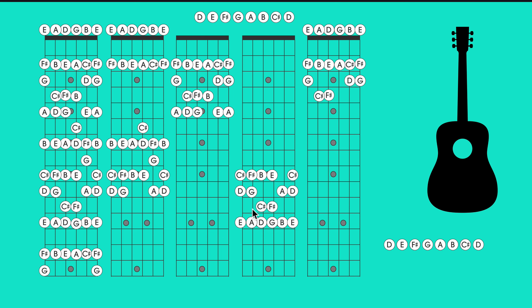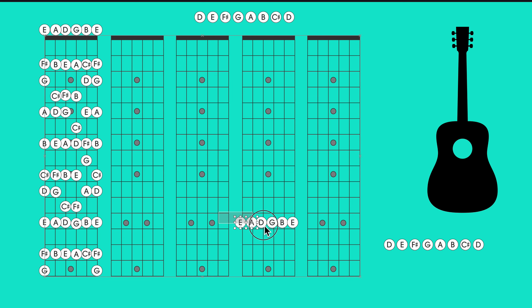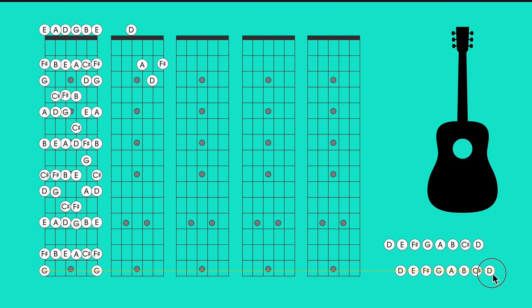Now let's take a look at some of the chords in D. We have D A D F# — this is the main D chord. One thing about D that is unique but not so great is that this is the lowest D on the guitar. This is why there's a lot of drop D tuning — it brings this note down from E to D, giving you a bassier D sound. But this is standard tuning.